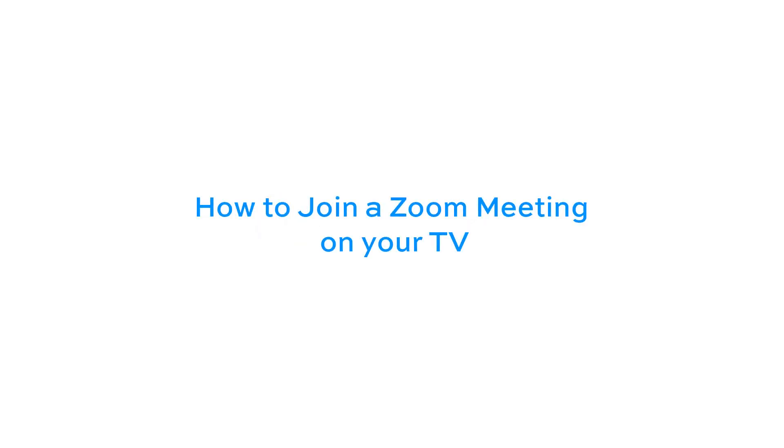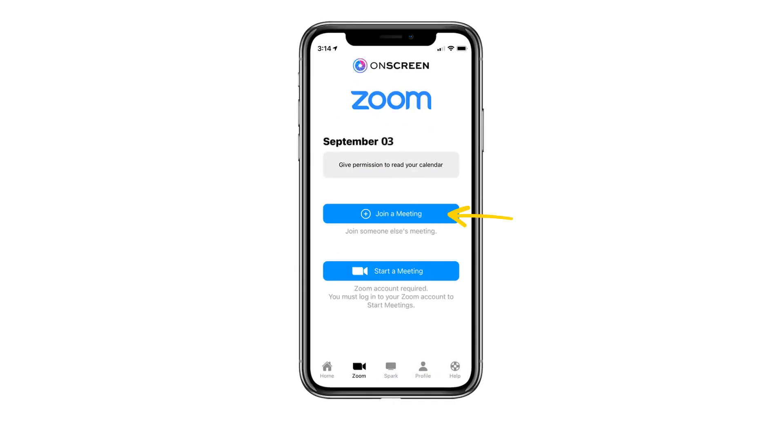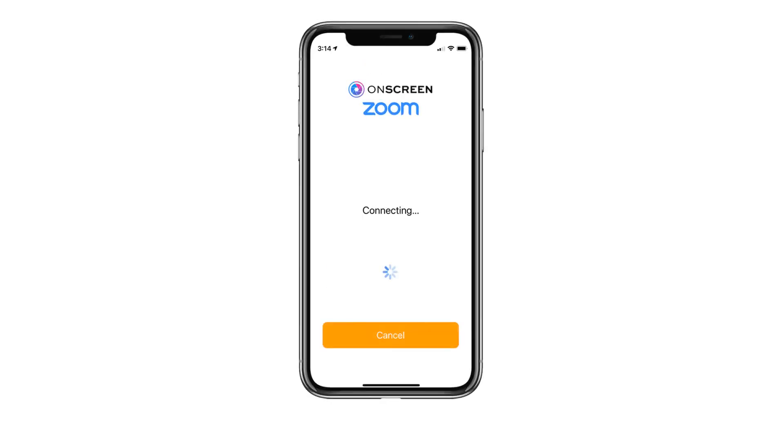To join a Zoom meeting on your TV, open the on-screen app and select the Zoom icon on the bottom. You have the option to join or start a new Zoom meeting. To join a meeting, select the join a meeting button, enter the meeting code and password, and select join.